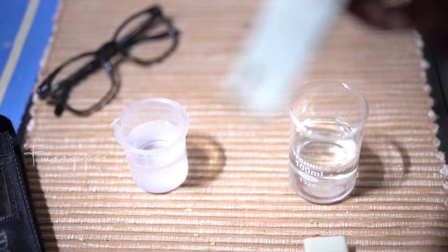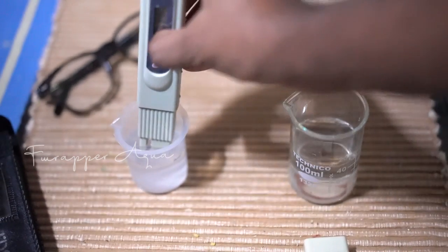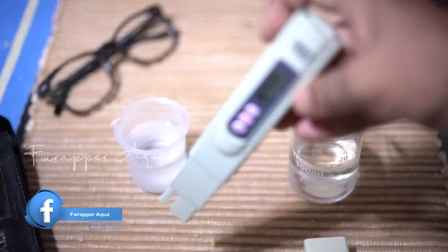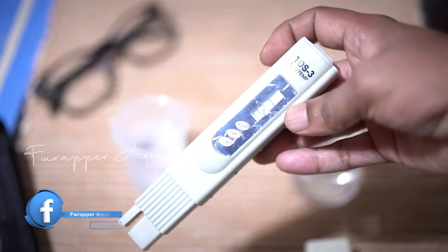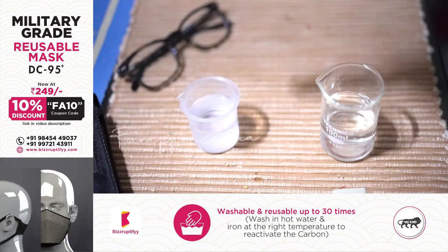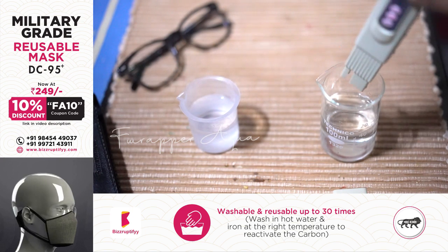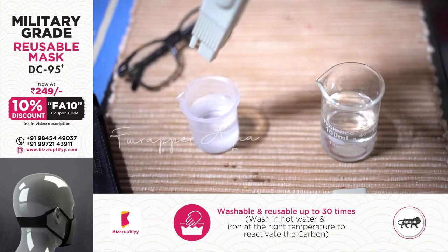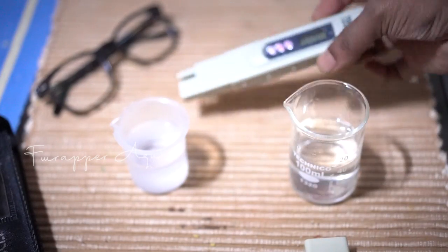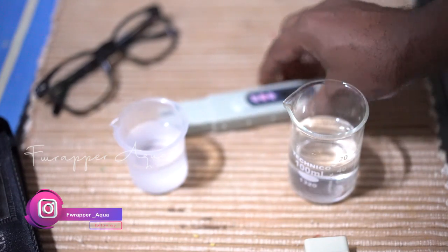Now switching to the RO water, the reading is 27 ppm. So that's the difference — with an RO unit, almost all minerals are removed. The Cauvery water is at 124 ppm and the RO water is at 27 ppm. Having a TDS meter makes it much easier to identify the quality of your water.